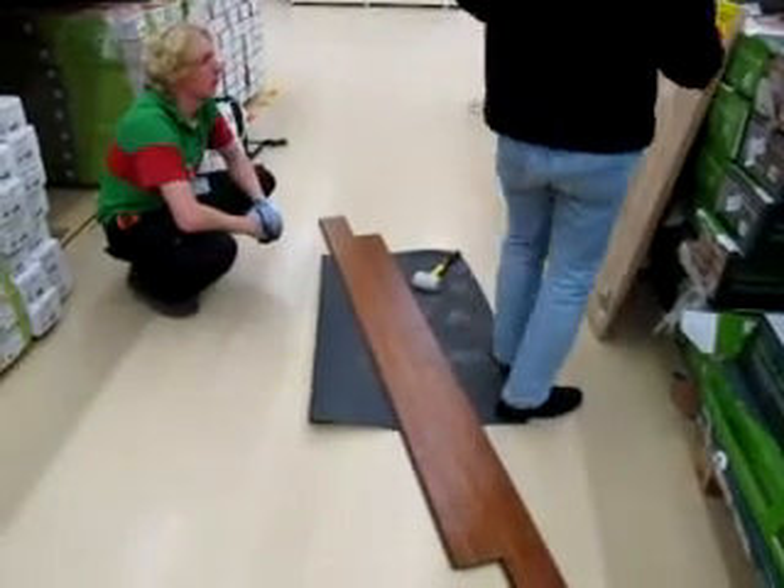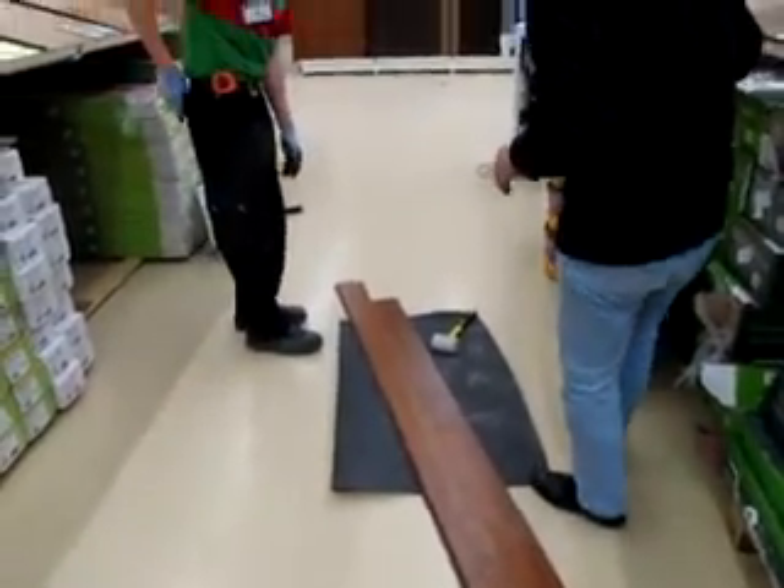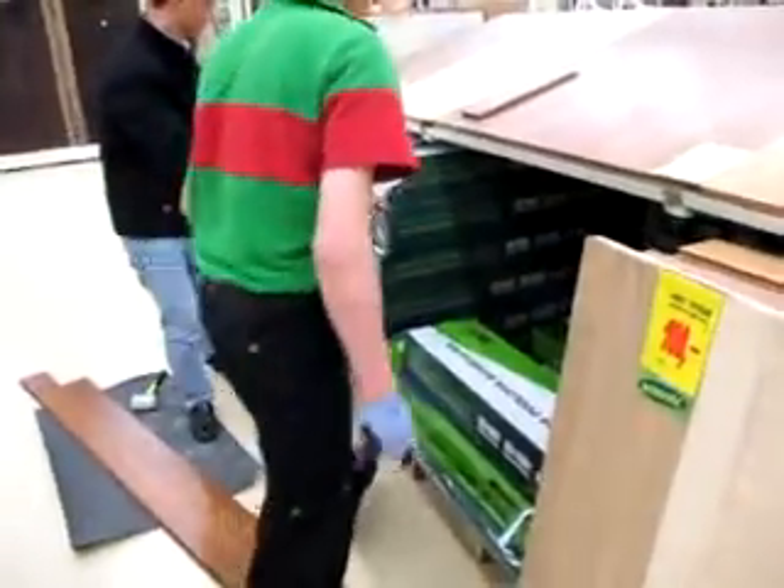One more piece. Okay. One more piece. Okay, here.